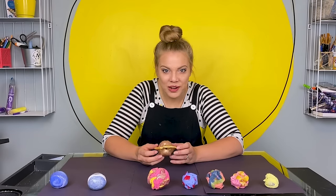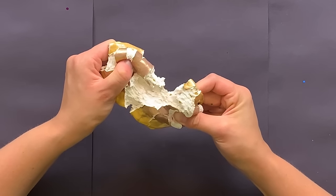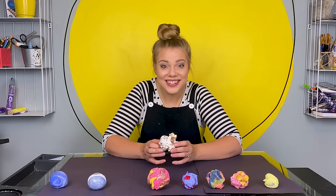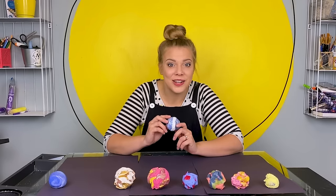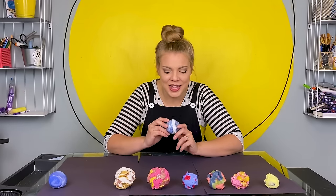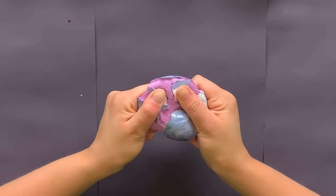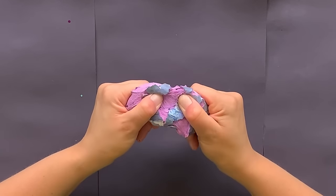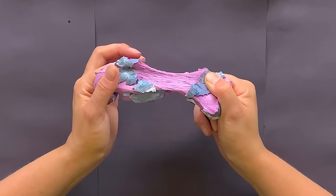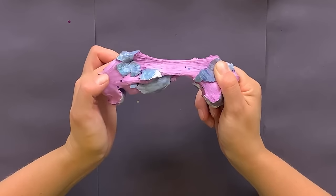Next up, the planet Saturn with its beautiful rings. What color do you think is inside? White — white with golden glitter. Next up, the planet Uranus, the planet that spins on its side. Let's see what's inside. Oh, that's such a pretty color — that purple. Love it.